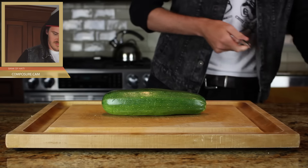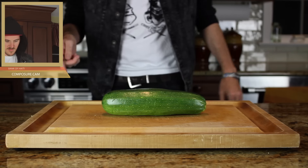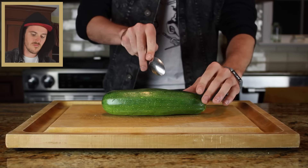Mr. Daniel Avery prepping the spoon to pass through this vegetable. And here we go.